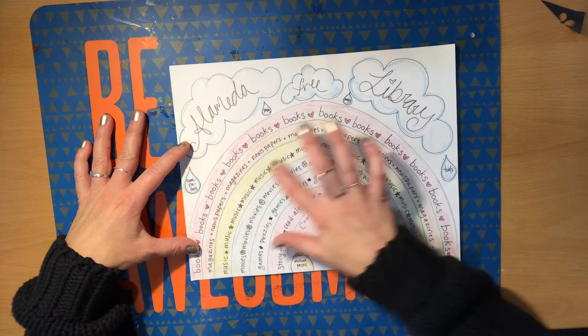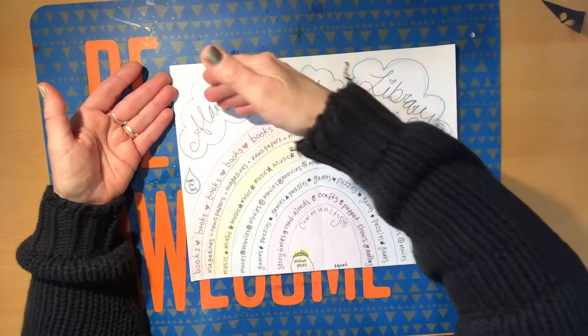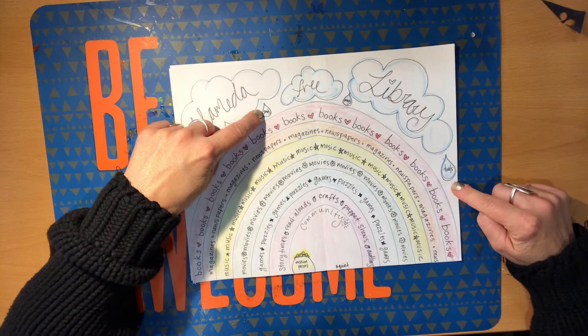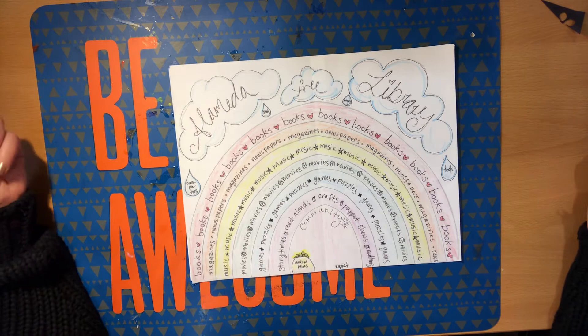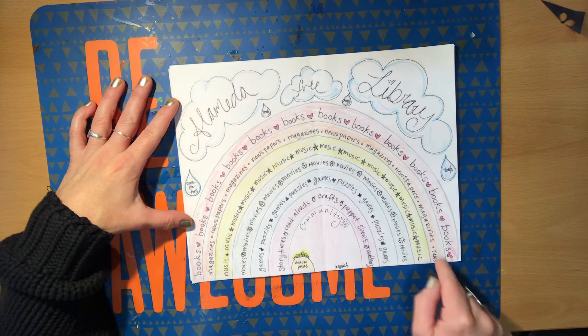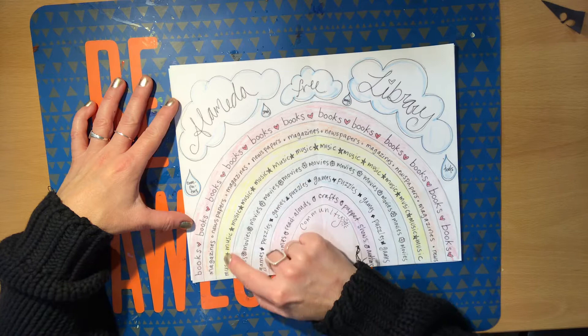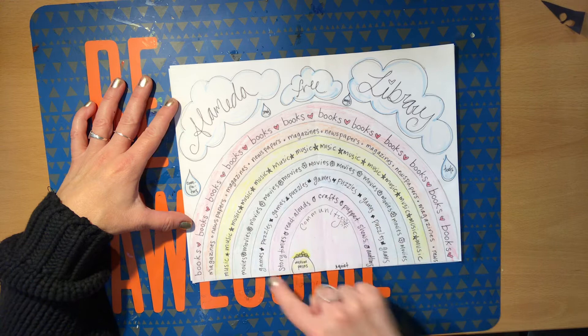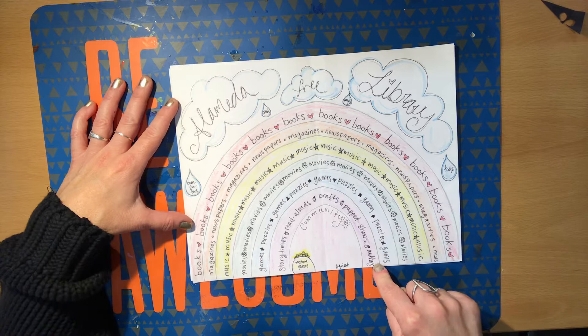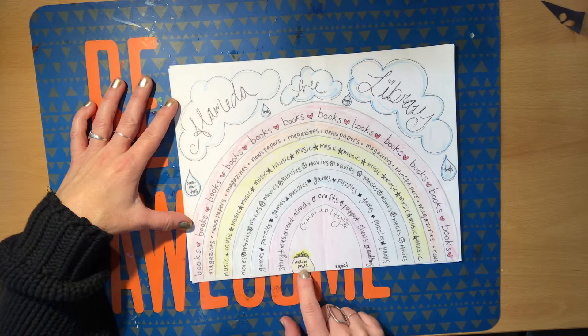As you can see on my chart, I've got the title 'Alameda Free Library' in the clouds, and in some little raindrops I've got computers, seeds, maps, and tools — all things that the library lends or gives to people. We've got books, magazines, and newspapers, movies, games and puzzles, story times, read alouds, crafts, puppet shows, authors. We have community courses, a community gathering place. We even have museum passes. And of course it's quiet in the library, so I've got quiet on there too.